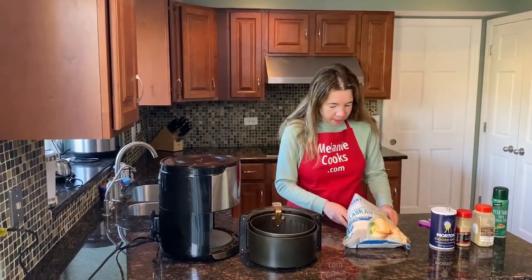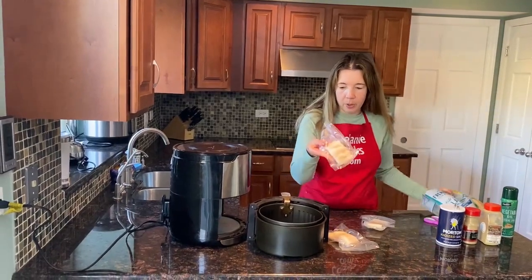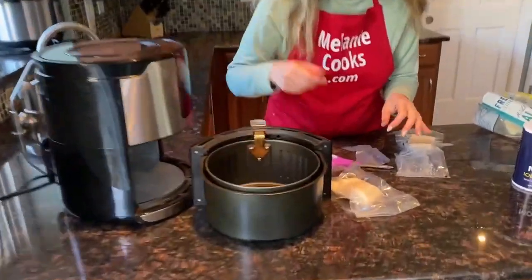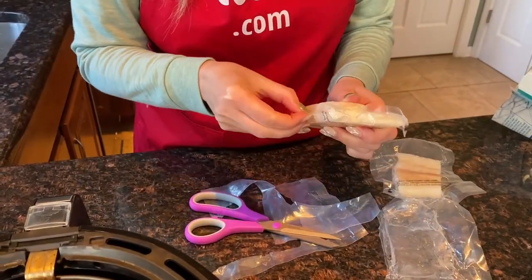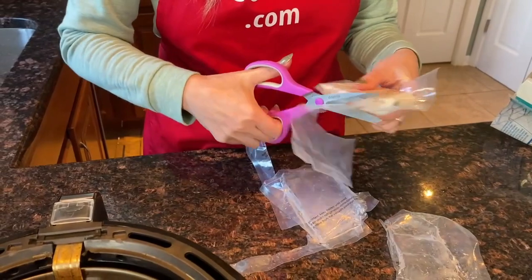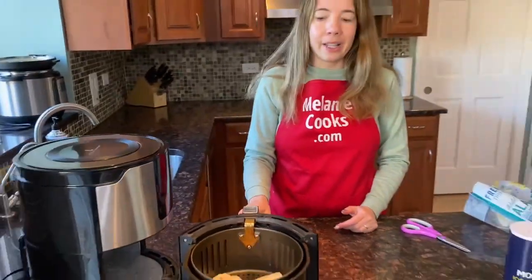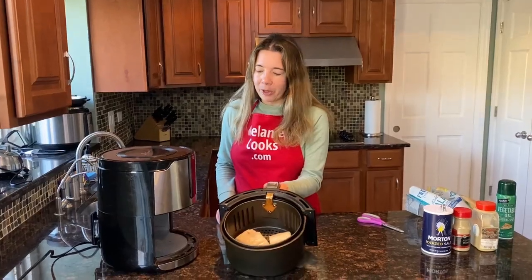Now I've prepared the basket. Let's take the frozen cod — these are packaged, so I'm going to take them out of the packaging and put them in the air fryer. I'm going to season the cod later because if I season them now, they're frozen and seasoning doesn't stick to frozen foods very well. So I'll save it for later.